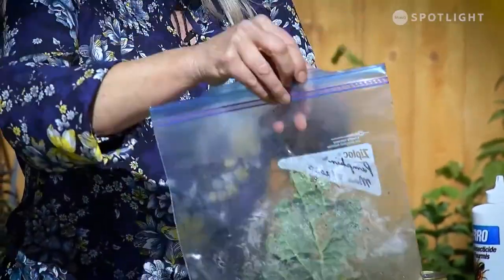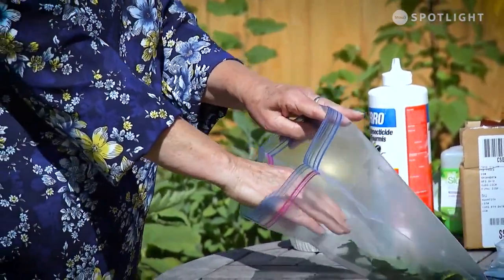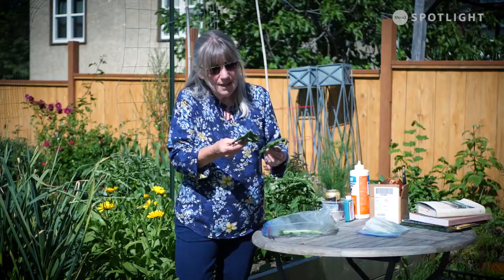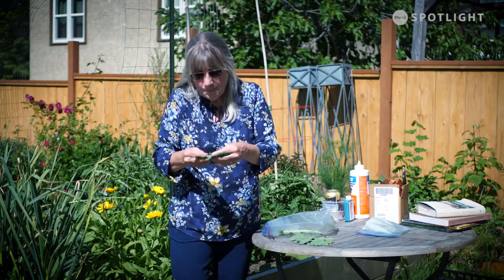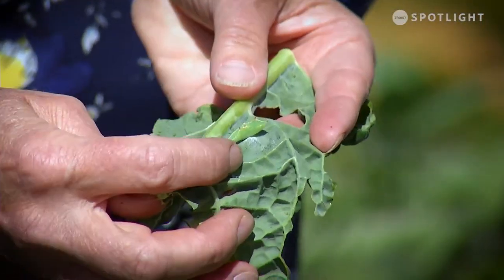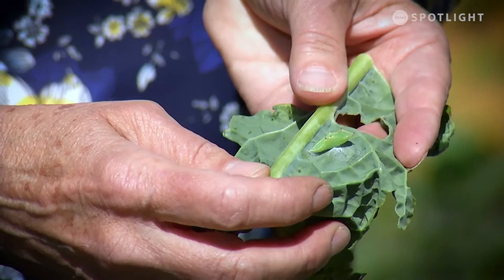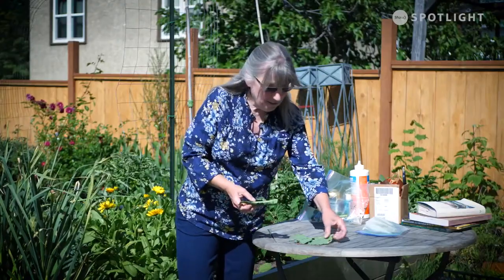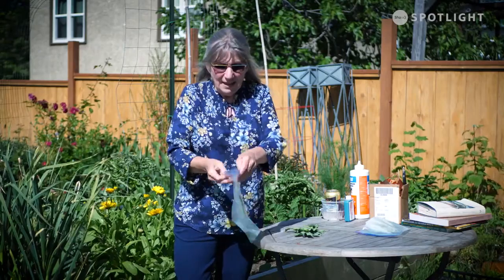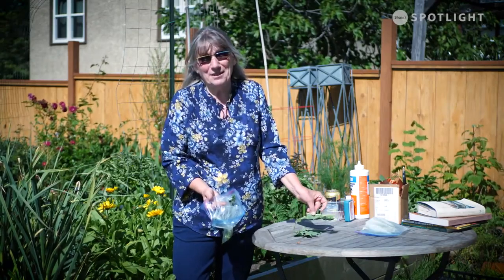The next pest is the infamous caterpillar. I had the cabbage moth — or cabbage butterfly — come and visit my place, and I tried my darndest to save this guy, but he pupated on me. Can you see him? He's going to become a little cocoon and come out as another one of those lovely butterflies. The easiest way to get rid of these guys is to pick them off as soon as you find them — they are masters of disguise and really hard to find on your plant.